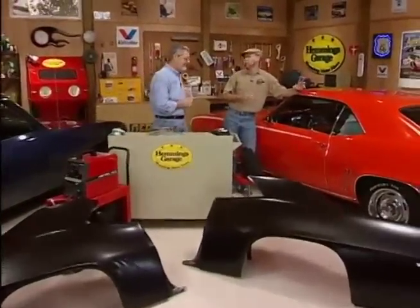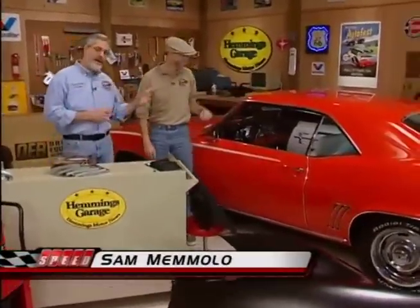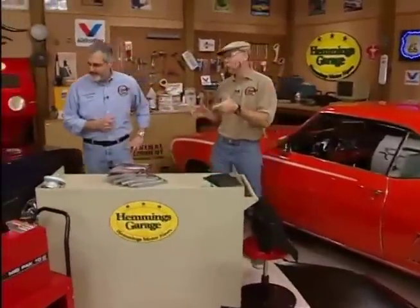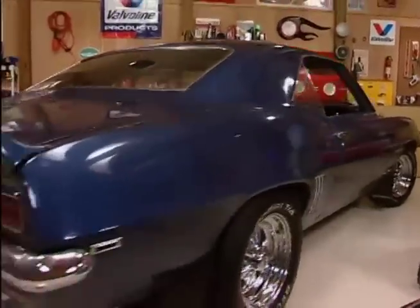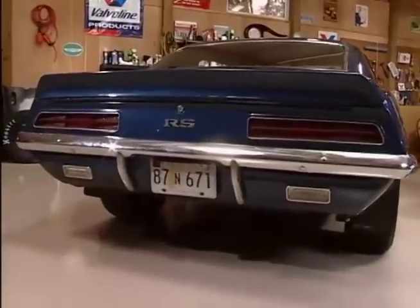Sam, what we have here is a beautifully restored 69 Camaro RS/SS. That's inspiring, and it's a beautiful car right down to the houndstooth interior. Over here we've got another 69 Camaro, but this one needs a little work. This is pretty representative of what you find around — it's a 30-year-old car, got rust coming through it, been beat up. It's time for a restoration on that one.